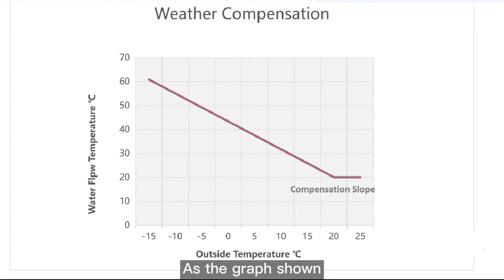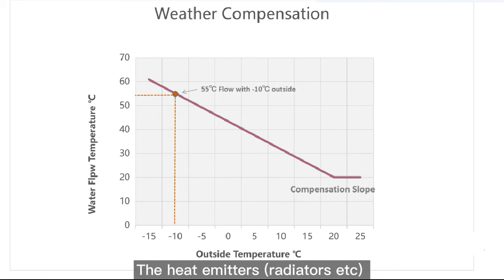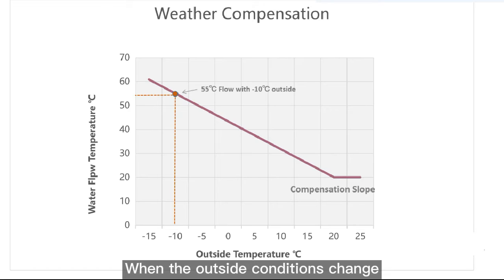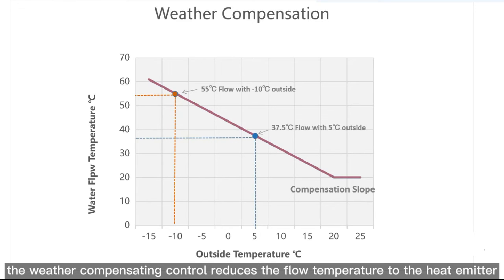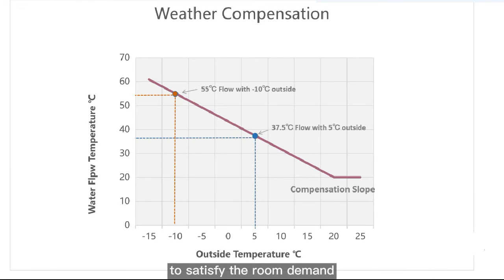As the graph shown, when the design condition is 55 degrees flow at minus 10 degrees outside, the heat emitter radiators are designed to release a certain amount of heat into the room at these conditions. When the outside conditions change — for example, the outside temperature rises above 5 degrees — the weather compensating control reduces the flow temperature to the heat emitter, as the heat emitter no longer needs the full 55 degrees flow temperature to satisfy the room demand.